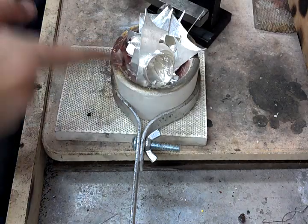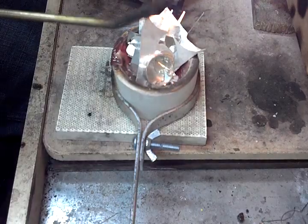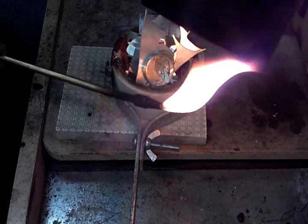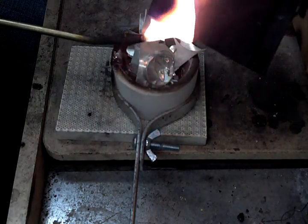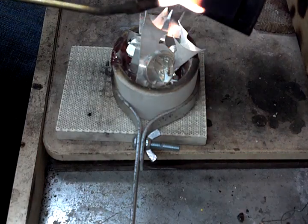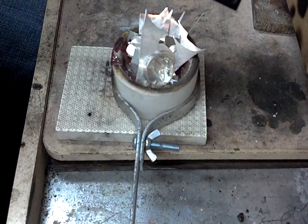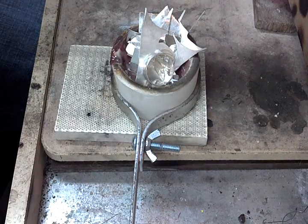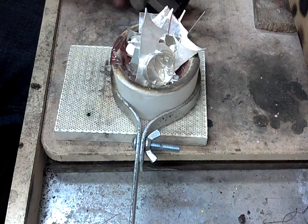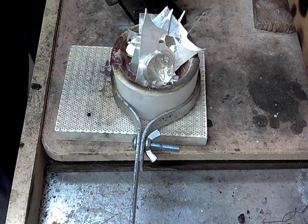So before I do anything with this, I have to soot this. What the soot does — you can see all that nasty soot — all that stuff acts almost like a lubricant. Prevents any sort of sticking of the molten metal to the steel ingot. It also heats up the ingot a little bit, which also prevents some sticking.